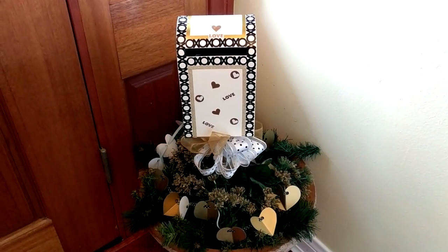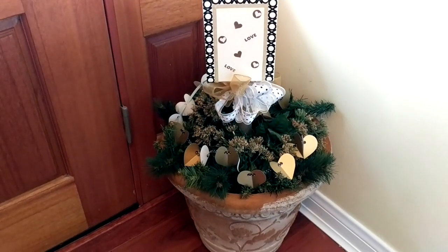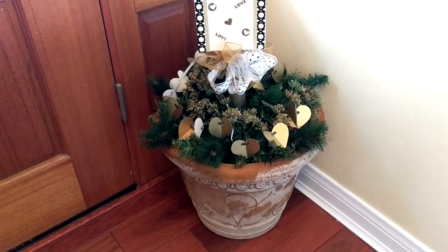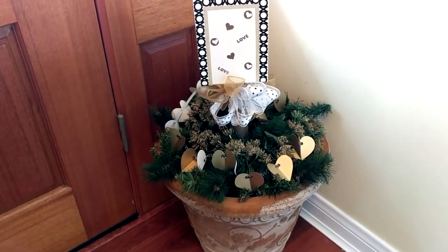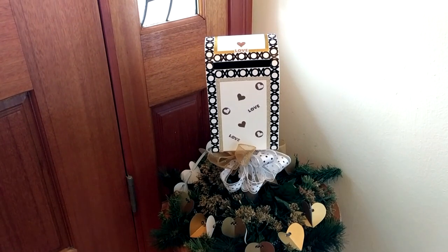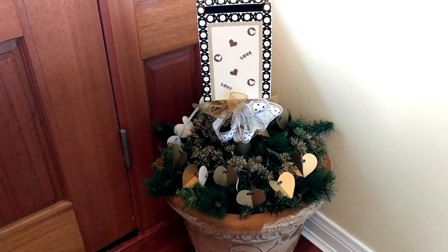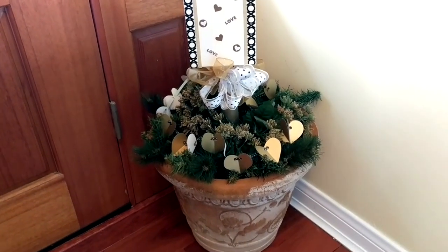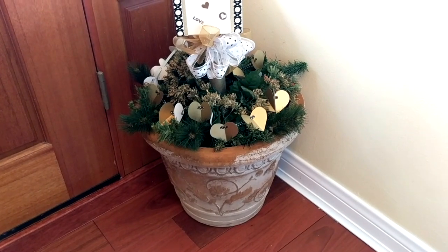So here is my finished mailbox and I have all the elements: I have the mailbox, I have the garland, I have the evergreen swag, I have some floral picks, and a bow topper. It may be a little different than what Tracy intended, but it was the best I could do given the fact that I cannot decorate my actual mailbox.